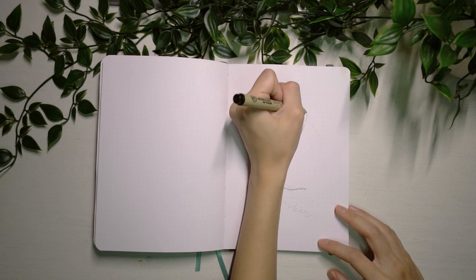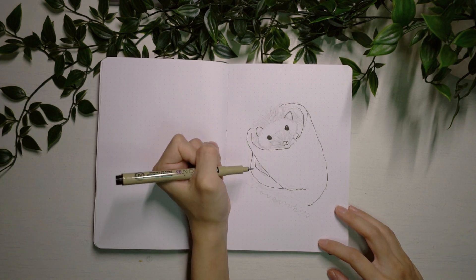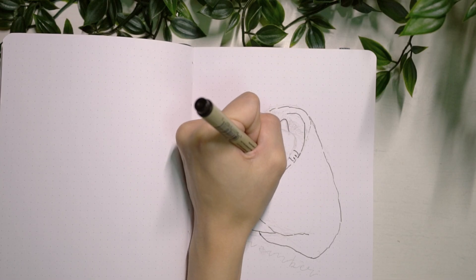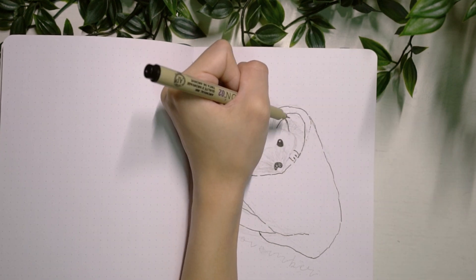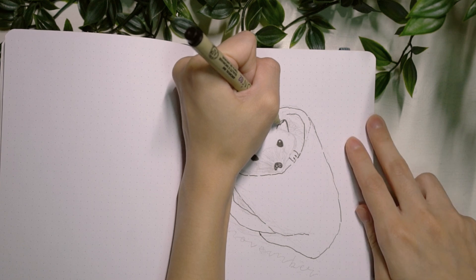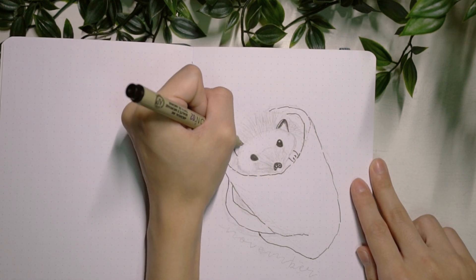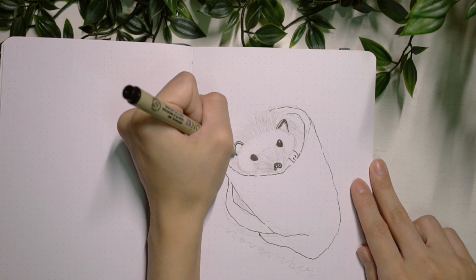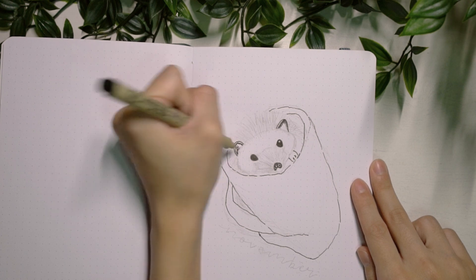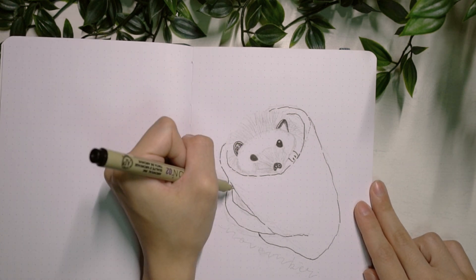My cover page is of a hedgehog that is tucked snugly in a little blanket. I'm going to be using warmer colours this time around and also incorporating a little bit of gingham design as well. I started off by doing a quick outline with my 0.3 Sakura Pigma Micron pen, starting with the hedgehog's face first, mostly because I think that is the hardest part and everything else kind of revolves around the hedgehog's face anyway.